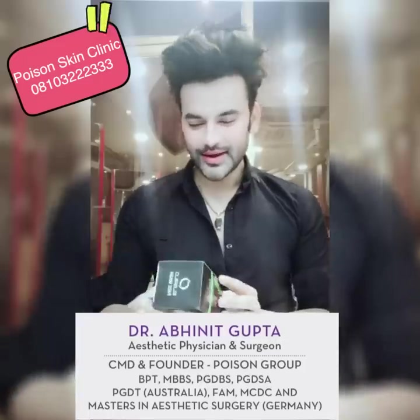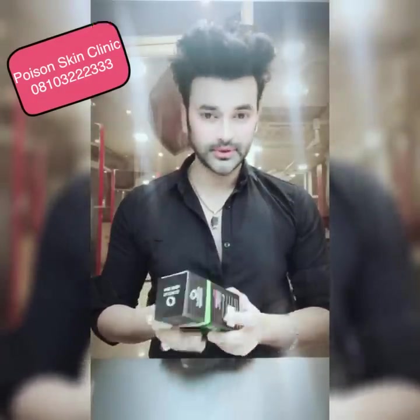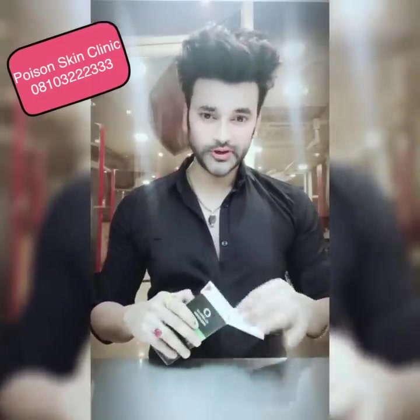This is Albirilo face wash, marketed by OptiTherma. This product contains activated charcoal.